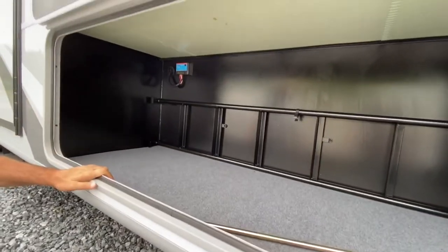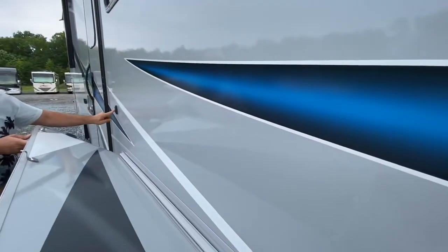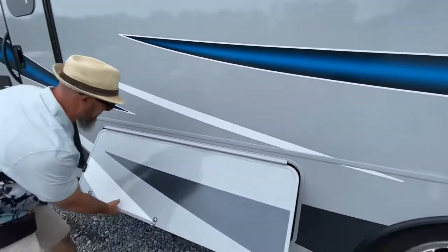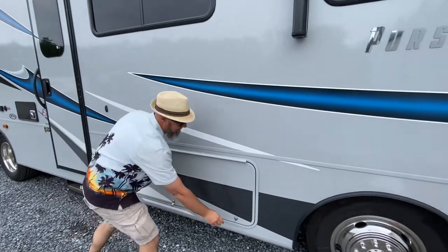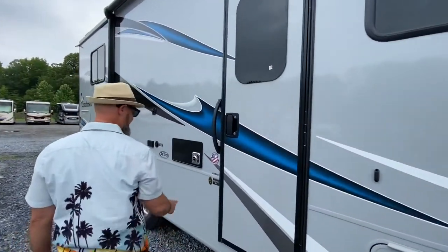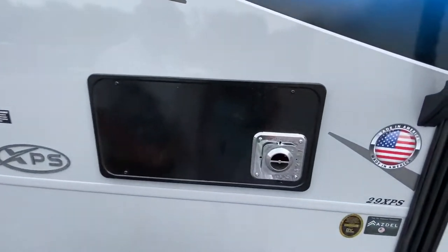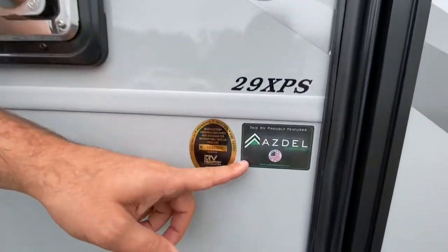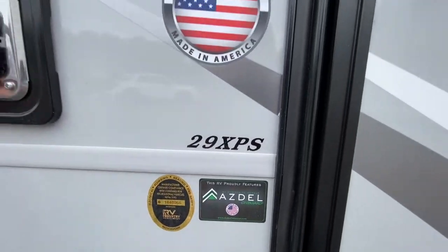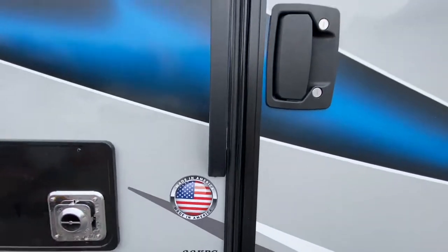There are a couple of magnets in there — that magnet holds the ladder up, and this panel is also held up by magnets so you don't have to worry about it falling on your head. I like that. You've got your propane furnace right there. Coachman coaches are all made with Asdell in the sidewall — Asdell is a green composite board that will not allow the wall to delaminate if water were to get inside. Love that feature.